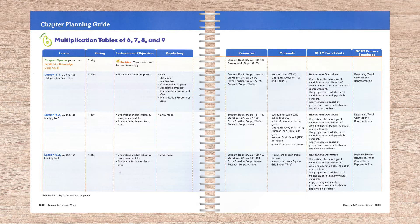These include pacing, objectives, vocabulary, resources needed — in other words, student books and materials — manipulatives, and standards. For instance, chapter six covers the multiplication tables of six, seven, eight, and nine. Each of these are covered in their own lesson, with some lessons taking two or three days.